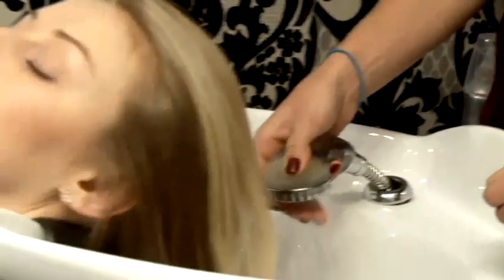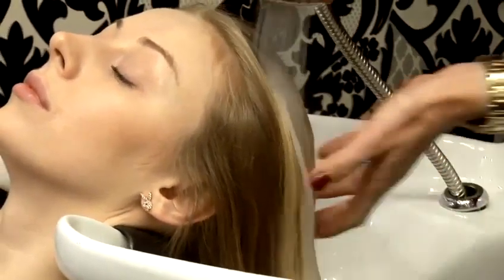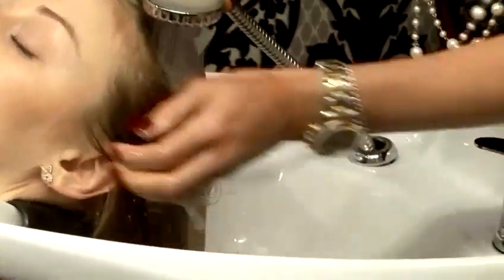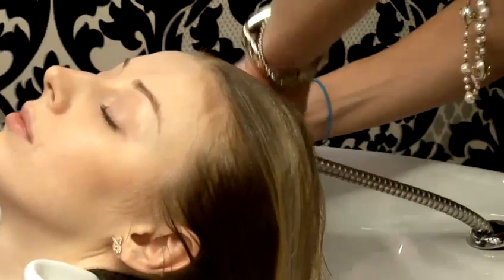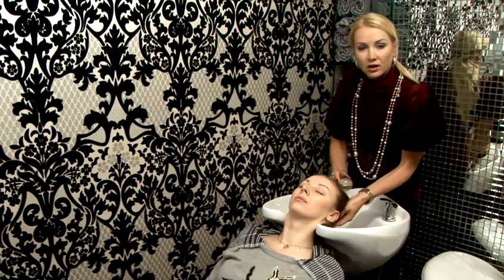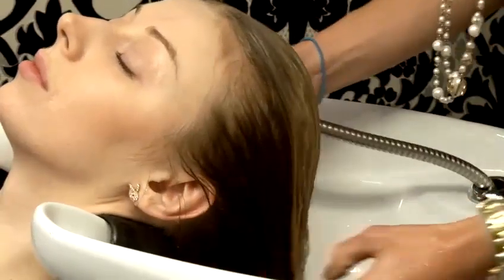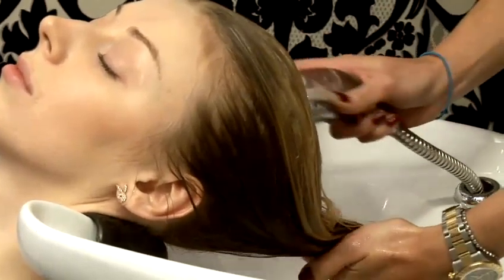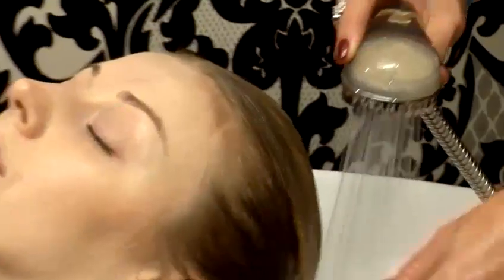Don't make the water too hot — it should be a warm temperature. Make sure you wet the hair properly, as it will help to distribute the products evenly.